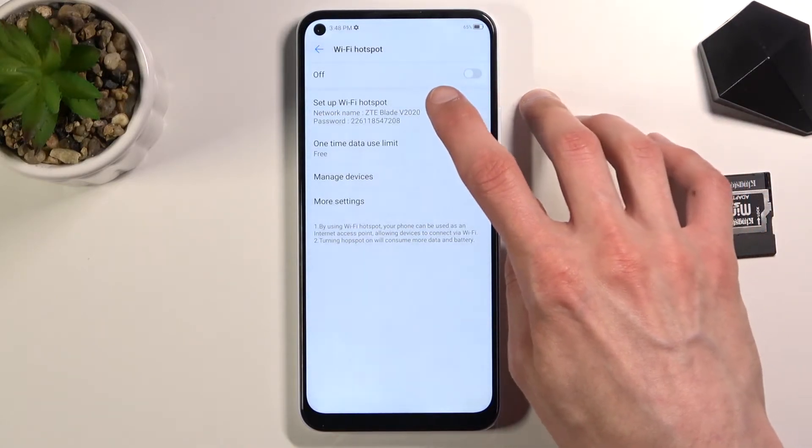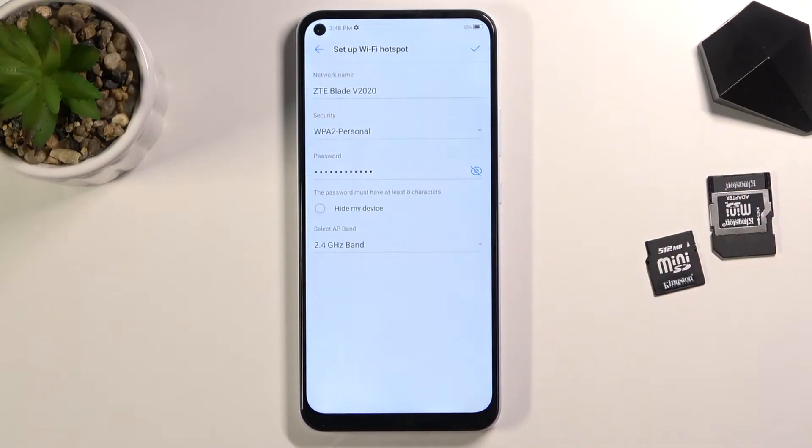At the very top we have 'ZTE Blade V 2020' — that's going to be the name of the network. If you want to change it you're free to do so, but I'm going to keep it as it is. It's fairly simple and easy to remember, and it's always going to be the name of the device.